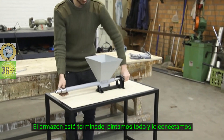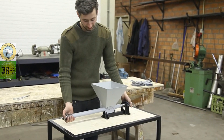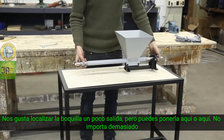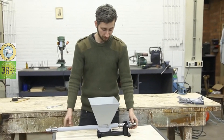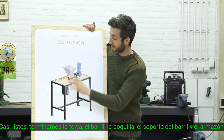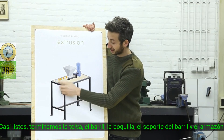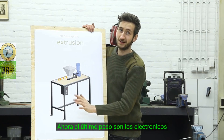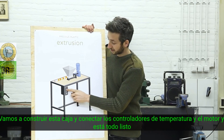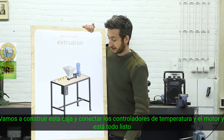Make sure everything works, and then the last step is to connect the barrel to the frame. We like to put it with the nozzle slightly out, but you can position it here or here — it doesn't really matter that much. Now we're going to wire up all the electronics. Almost done — we finished the hopper, barrel, nozzle, barrel holder, and the framework. Now the last step is the electronics: we're going to make this metal box and wire up the temperature controllers and the motor, and then it's all ready.